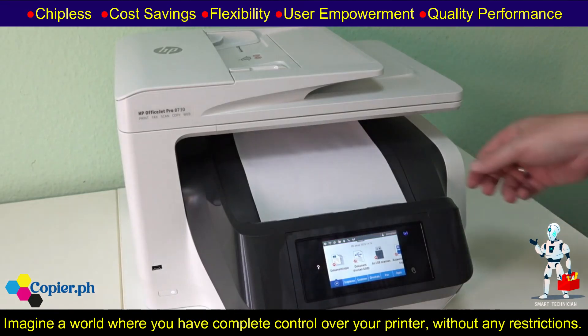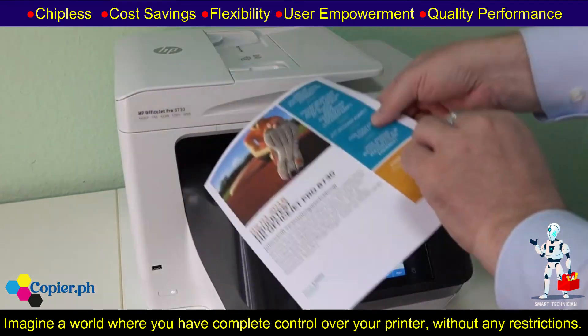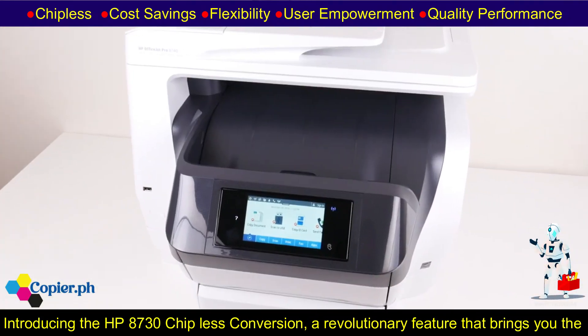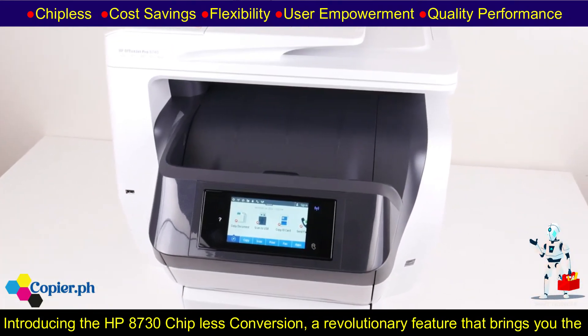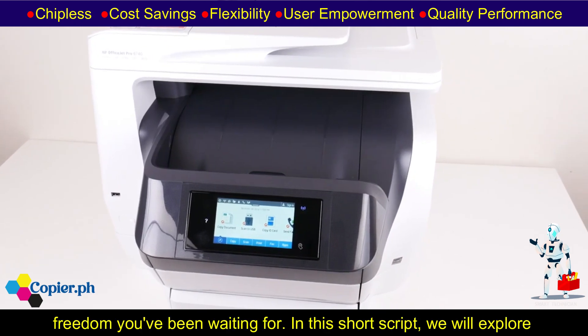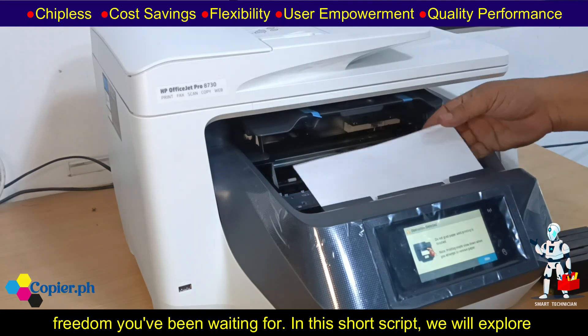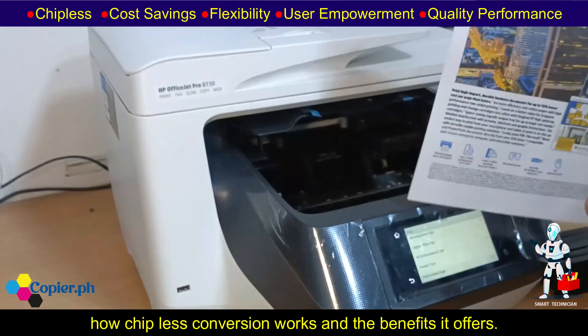Imagine a world where you have complete control over your printer, without any restrictions. Introducing the HP 8730 chip-less conversion, a revolutionary feature that brings you the freedom you've been waiting for. In this short script, we will explore how chip-less conversion works and the benefits it offers.